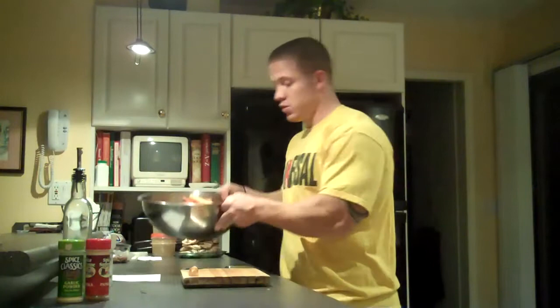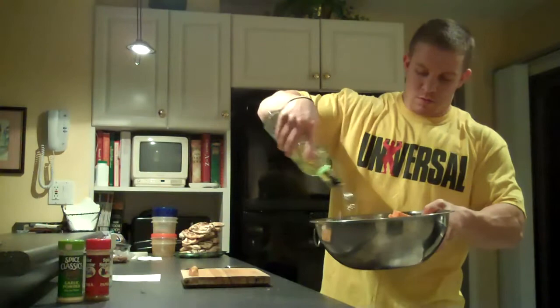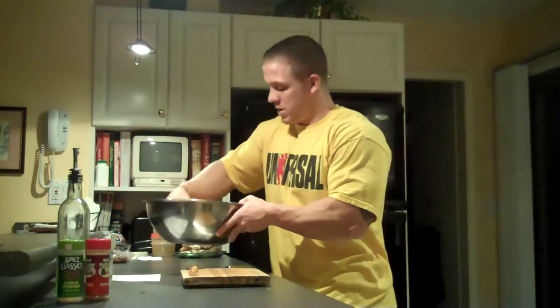Once all your potatoes are cut, you can throw them right into a bowl. Then we're going to drizzle it with some olive oil and just toss it around a little bit.